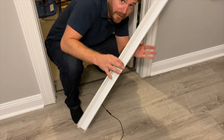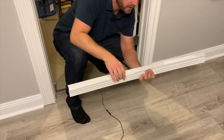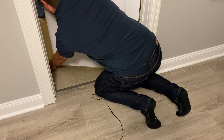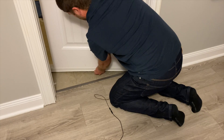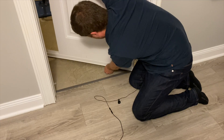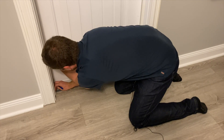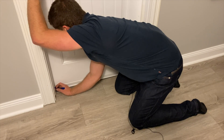The first door sweep I'm going to install is this one because I don't have to drill any holes to put it in. Let's see how this one basically works — you just jam it in, bring it down, and mark the end of where it needs to be.